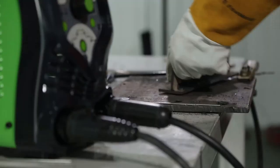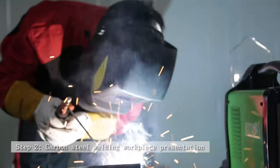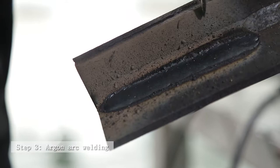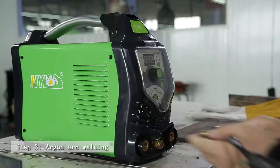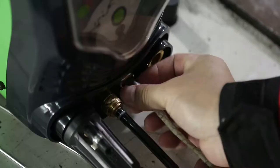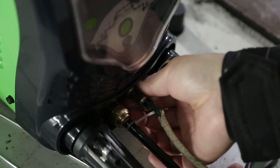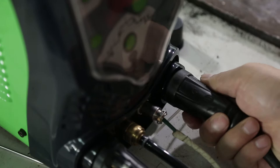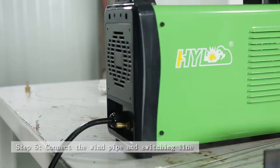Step 2: Carbon steel welding workpiece presentation. Step 3: Argon arc welding. Step 4: Welding torch is connected to the negative electrode and ground wire is connected to the positive electrode. Step 5: Connect the wind pipe and switching line.